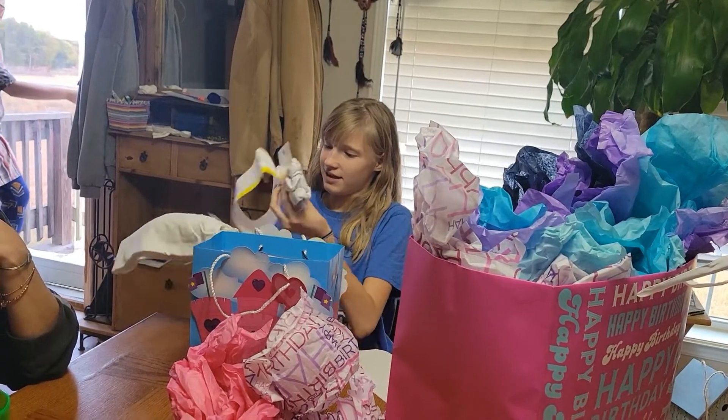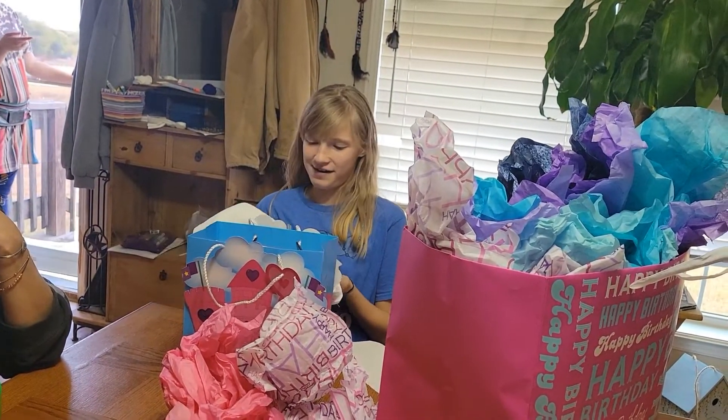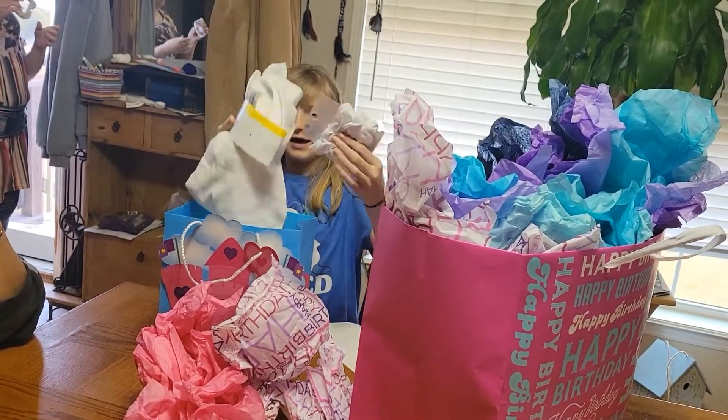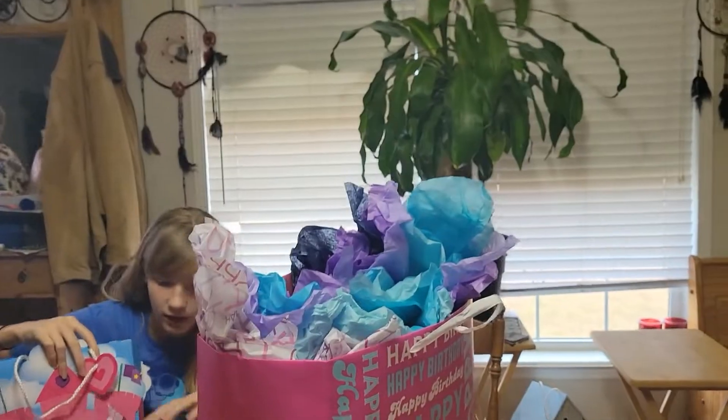You're welcome. She can tie dye the scrunchies — oh, that's why everything is so heavy. I don't think there's anything else in there. She can tie dye the scrunchies. Mom, she can tie dye the scrunchies.